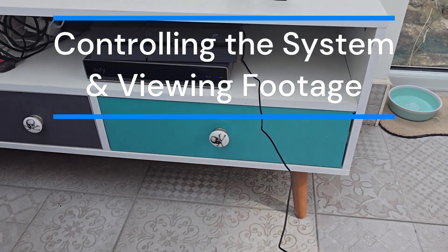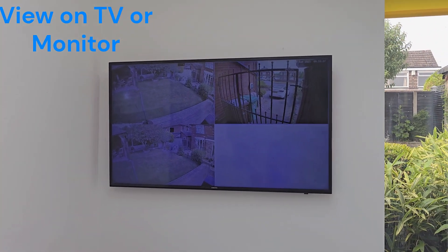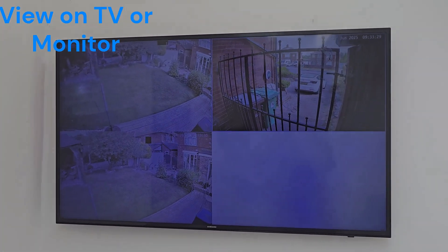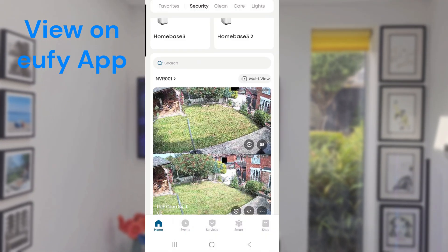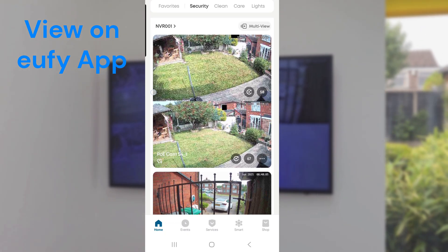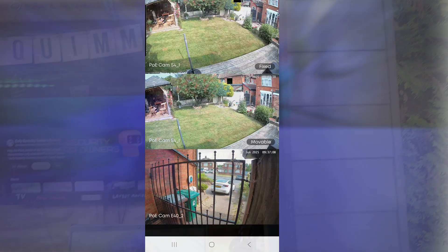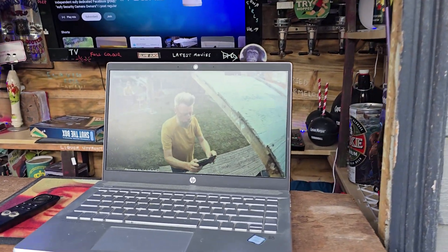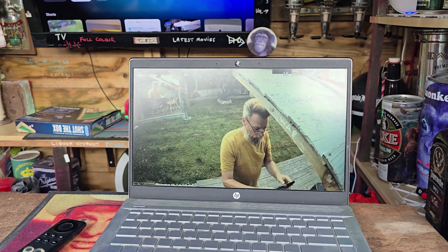Controlling the system can be done by three methods: firstly via a mouse connected to the NVR and a TV via the included HDMI cable; secondly via the Eufy app, which allows you to view multiple cameras at once; and lastly via a web link, enabling you to view footage and control the system via a laptop, PC, or tablet.